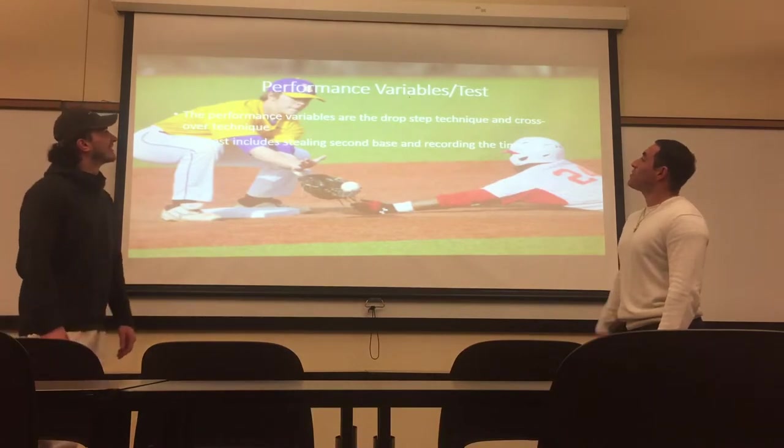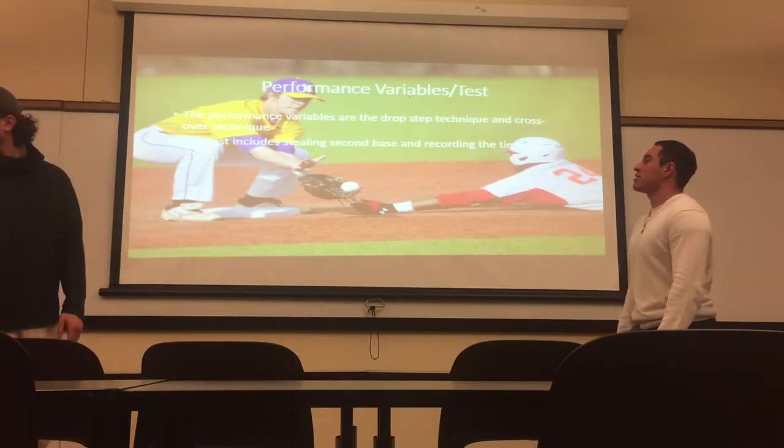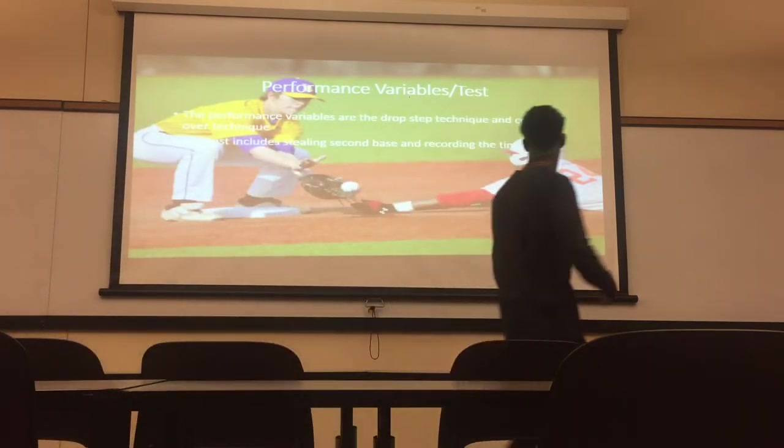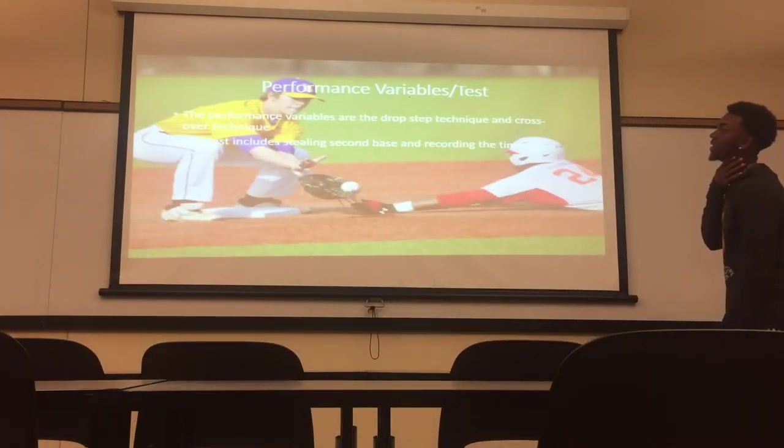Next slide. Performance variables test. The performance variables are the drop step technique and the crossover technique.